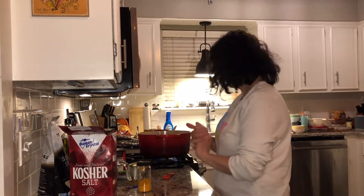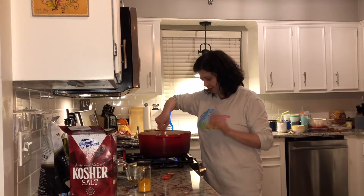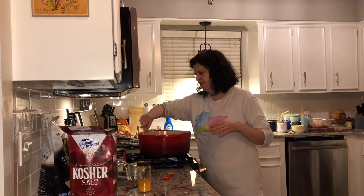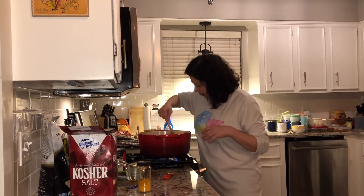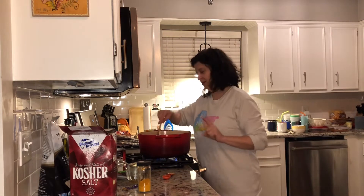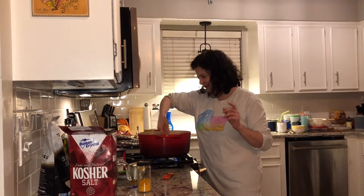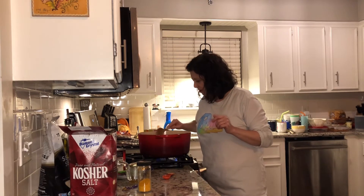I'm going to mix all of this together and let it cook on medium to medium-low for about 25 minutes. After everything is nicely incorporated and the vegetables are cooked and soft, I will use my immersion blender — not emulsion, I said the wrong thing earlier — to puree it. I'll let it cook and then we'll come back.